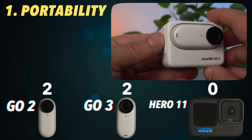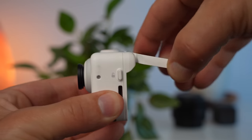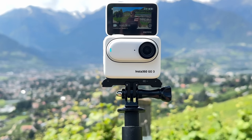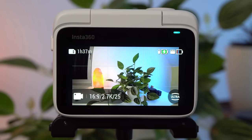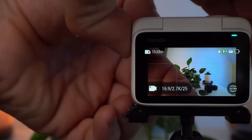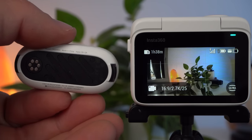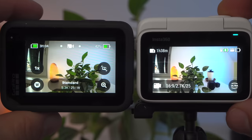We should take a closer look at the GO 3's display, because it's one of the GO 3's big innovations. It is now possible to display a preview without connecting the GO to a smartphone. In addition, the display can be tilted — it can be flipped up completely, so you can control the framing while filming yourself. That's awesome and unique in this form for an action camera. The display vastly improves usability compared to the GO 2, and the connection is much faster and easier than with a smartphone app. When you take the GO 3 out of the action pod, there are no interruptions in the preview image.